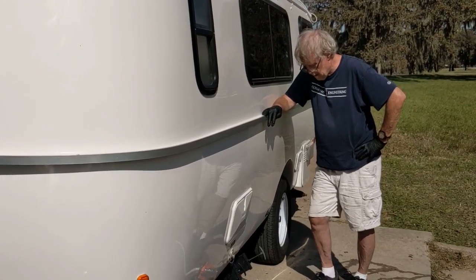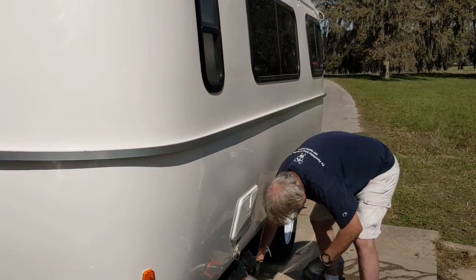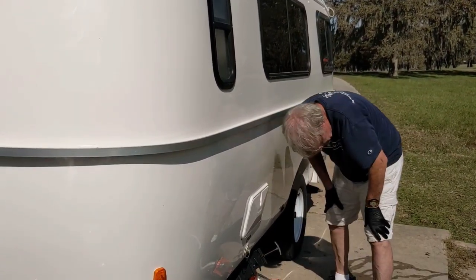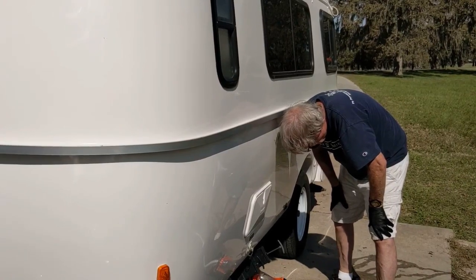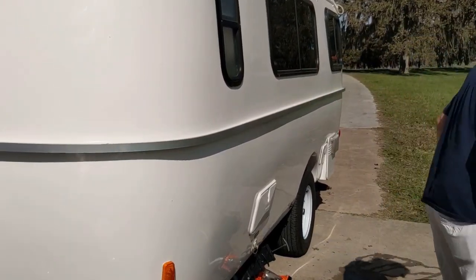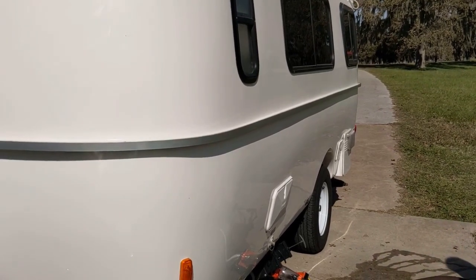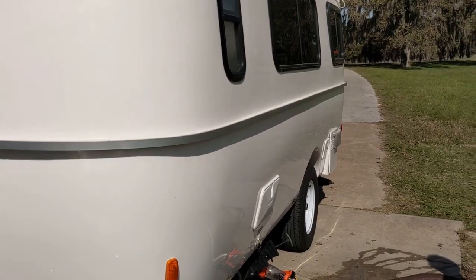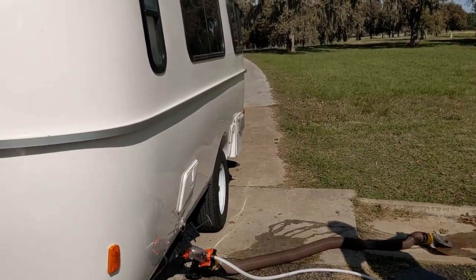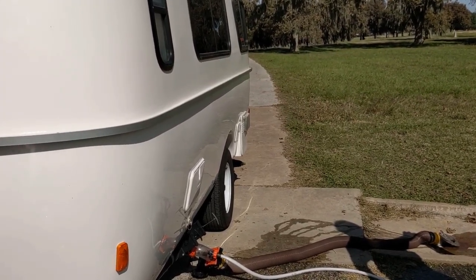That's probably good enough to get some water in the gray tank to rinse it out. So we can open the valve there and just let the black tank rinse out — it's pretty clean, not too bad. Somebody left a hose here, but it's a hose with a hole in it.